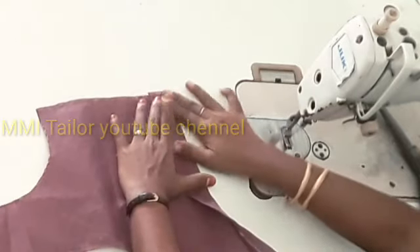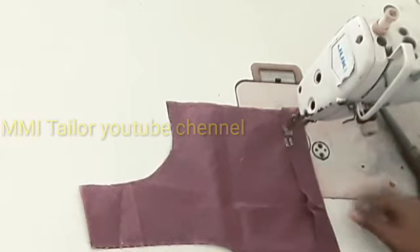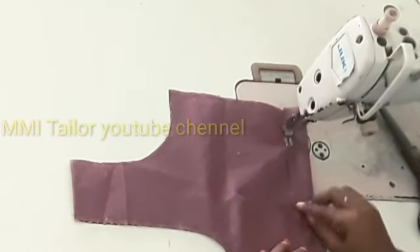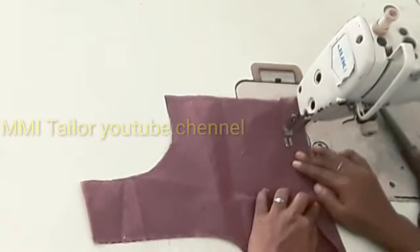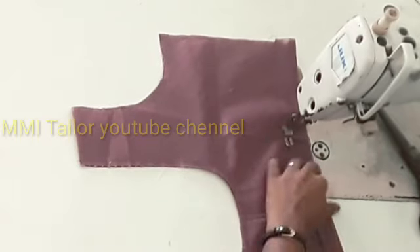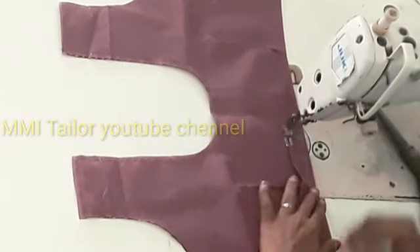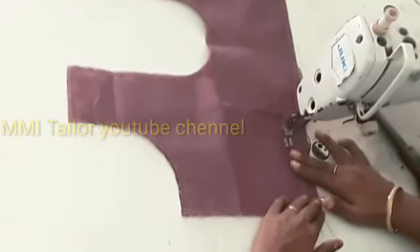Now let's see how we put the dot with the fleet. When we put the dot, it will be neat. If we put the dot with the fleet, it will be easy to put it. When we put the dot with the fleet, it will be easy to put it.